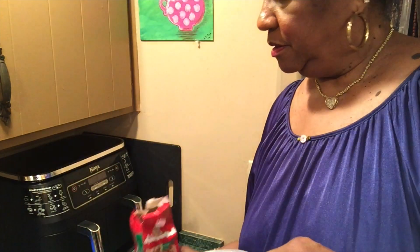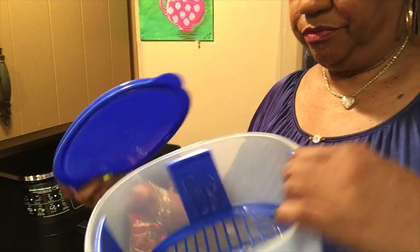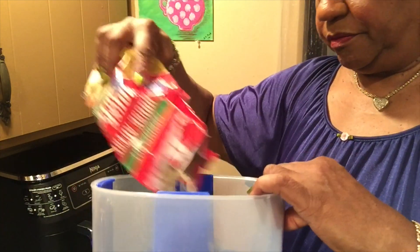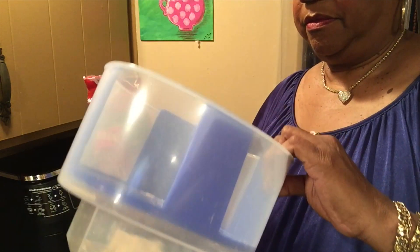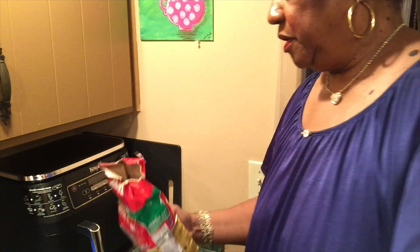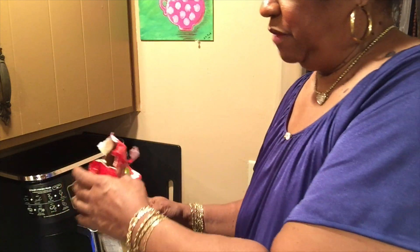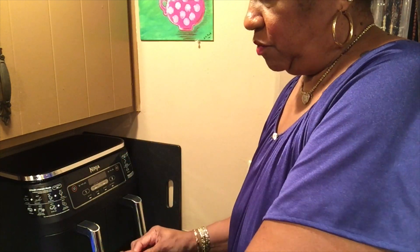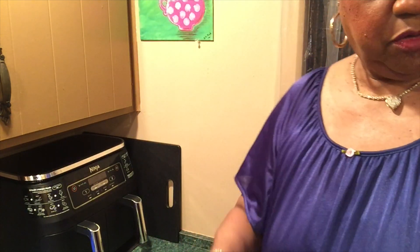Here's my breader shaker bowl. I'm just going to use a little bit. You're not supposed to save this breading once you've used it, even though I'm working with cooked chicken, not raw chicken. But still, just put in enough that you're going to use.